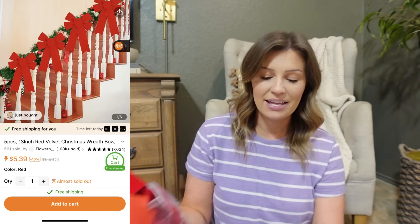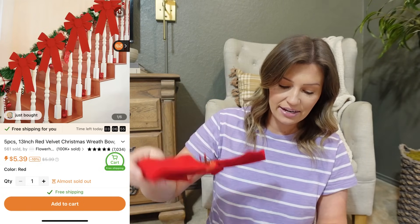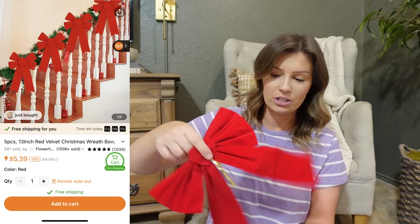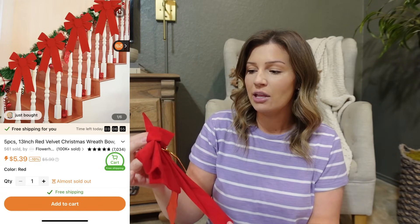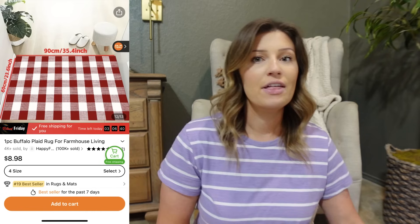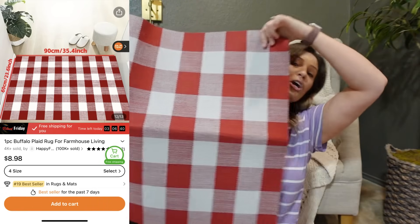The first thing I grabbed was this set of bows right here. It comes in a set of five — these are 13 inches — and I think I'm going to use these on my wreaths outside. There were five of them for less than six dollars. The next thing I grabbed was this large doormat for the front door.